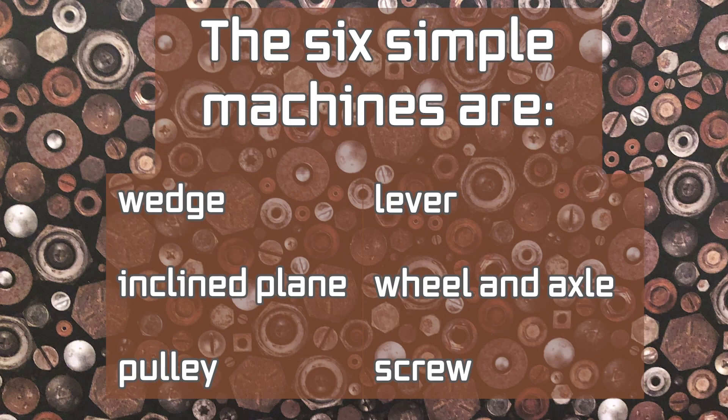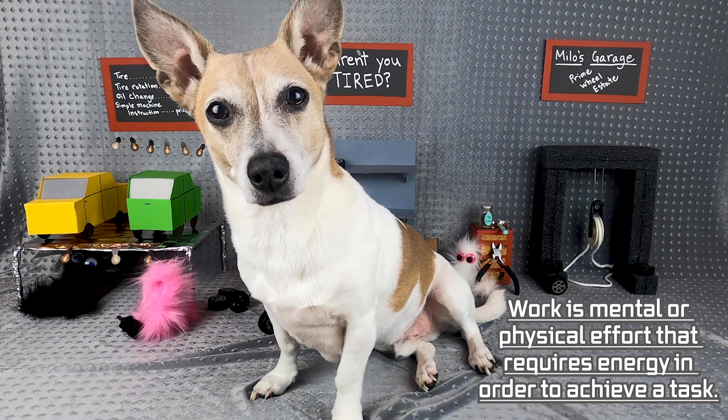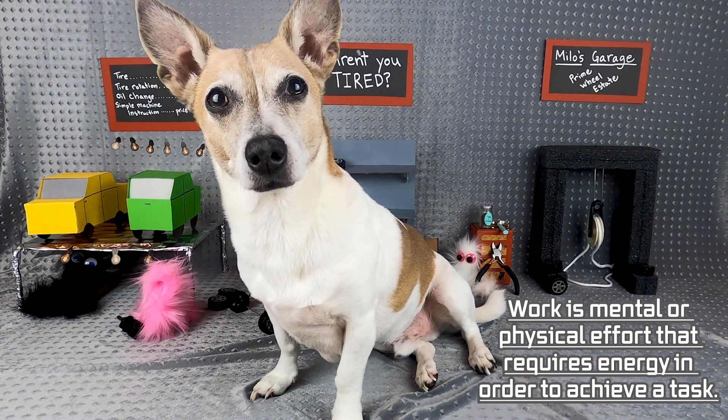The six simple machines are a wedge, inclined plane, pulley, lever, wheel and axle, and screw. Work is mental or physical effort that requires energy in order to achieve a task.